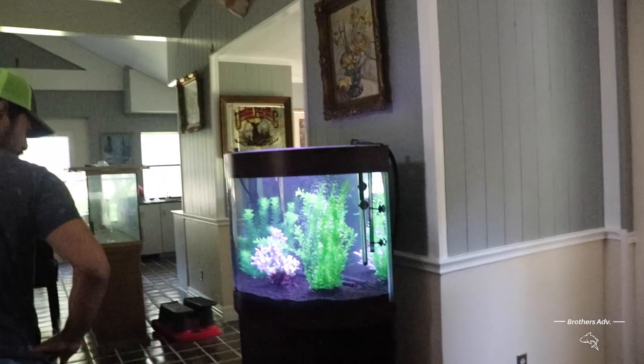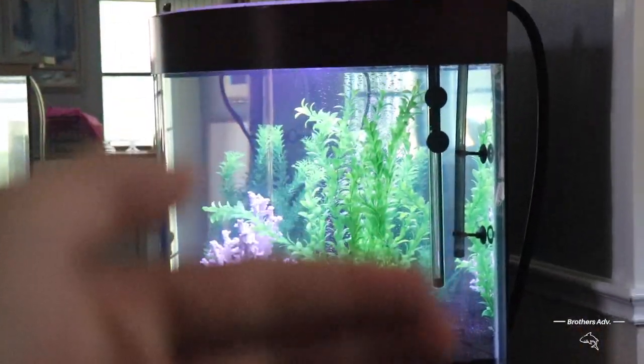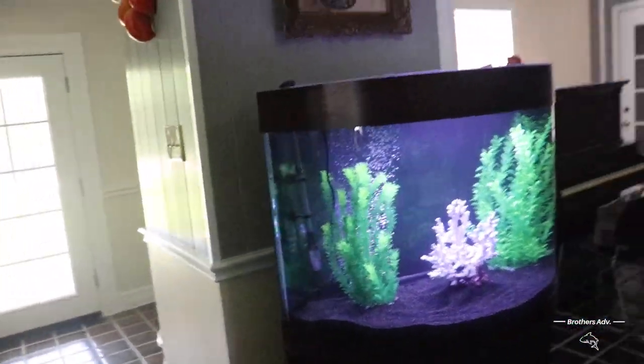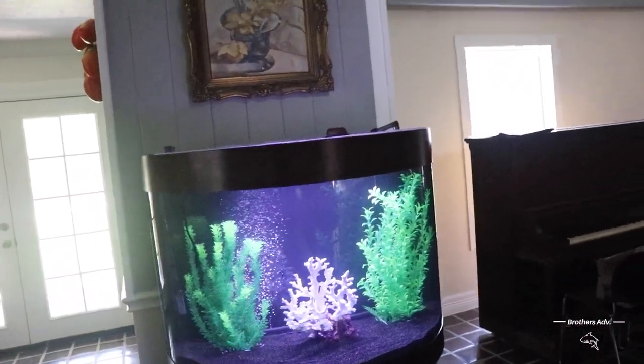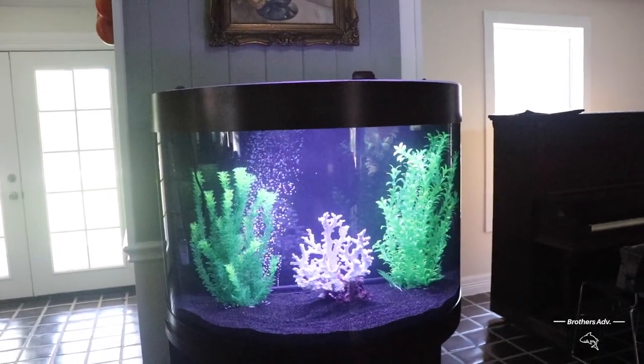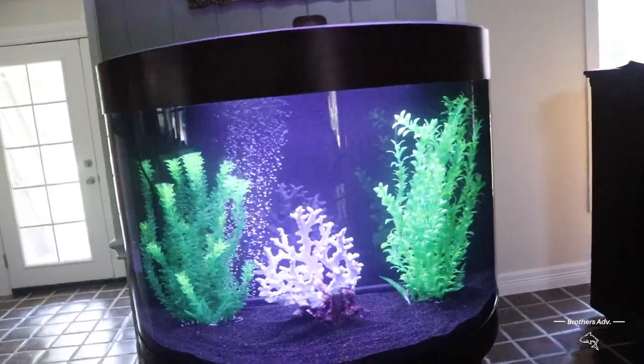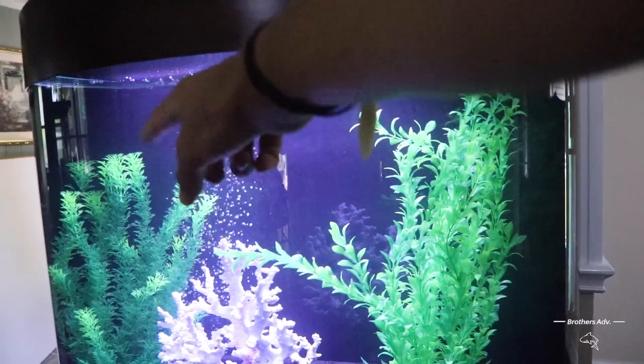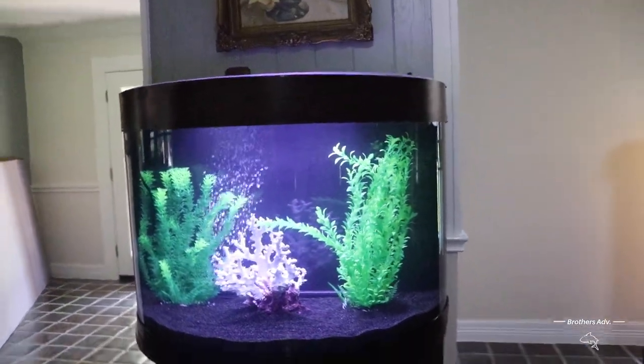We put the heater on the side that most people won't see — when you're watching from the front you can't really see it. Honestly you can't see any tubing, can't see nothing. That's why black is awesome as a background. We have the filters on the side and you can barely see them. We're wearing hats because we haven't had a haircut in probably two or three months, thanks to the corona.